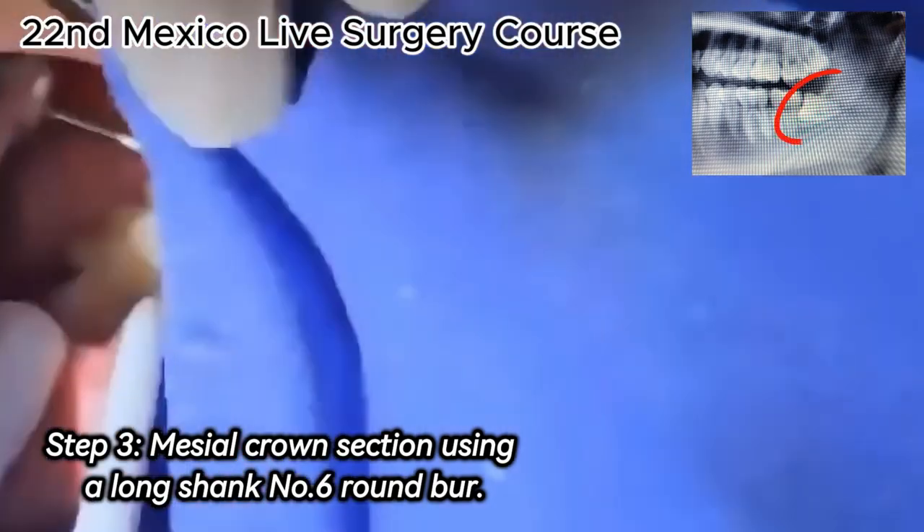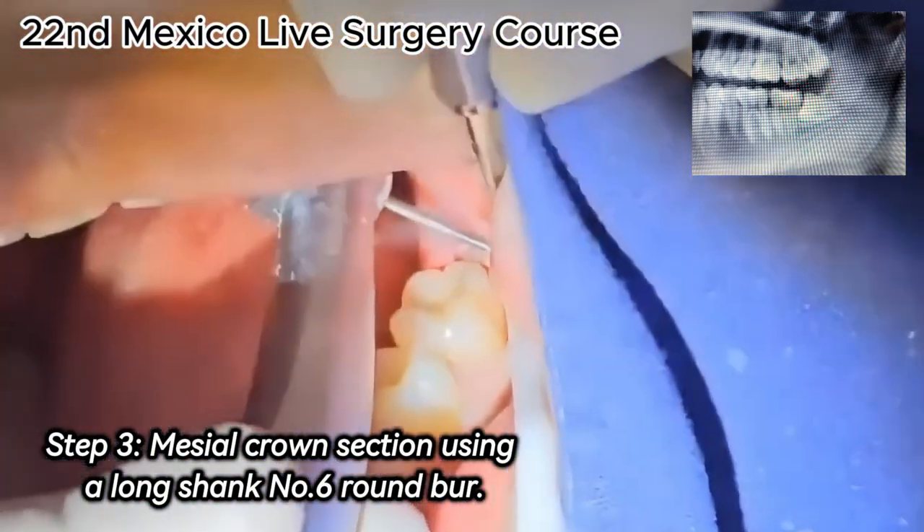Step 3. Mesial crown section using a long shank number 6 round bur.